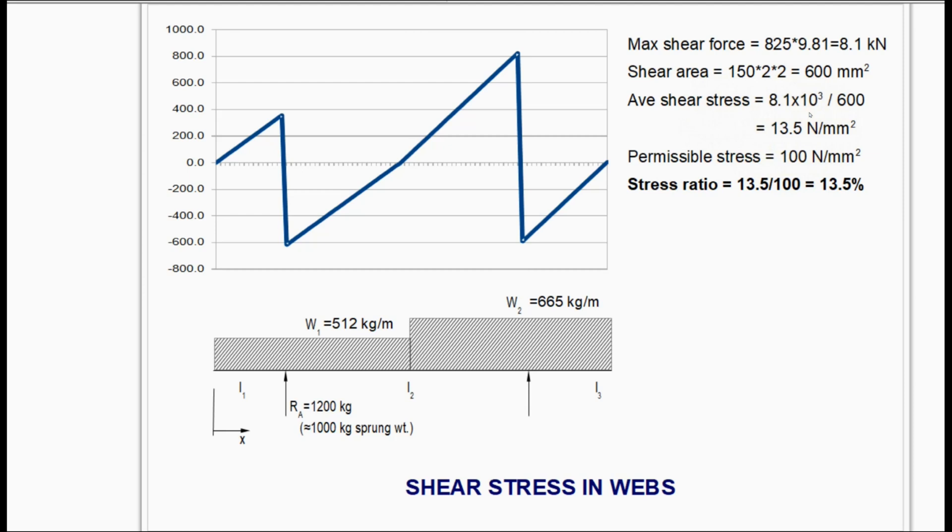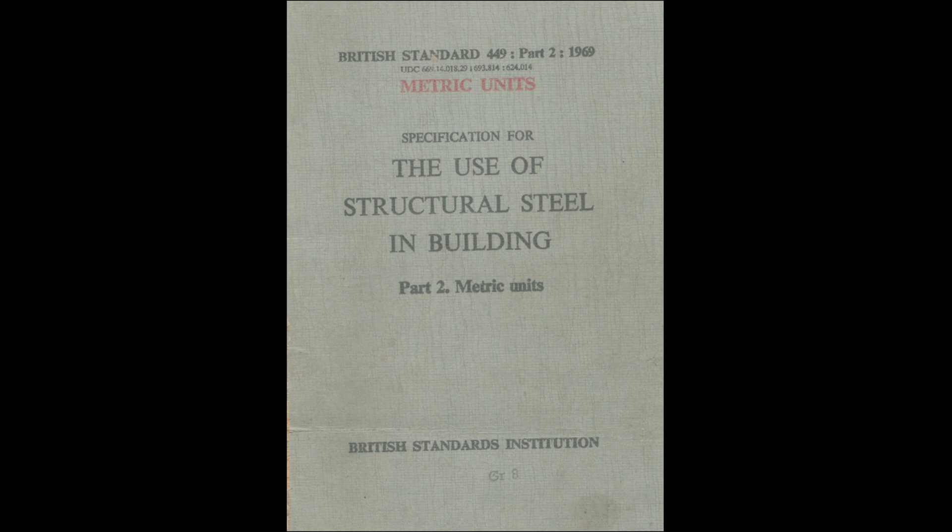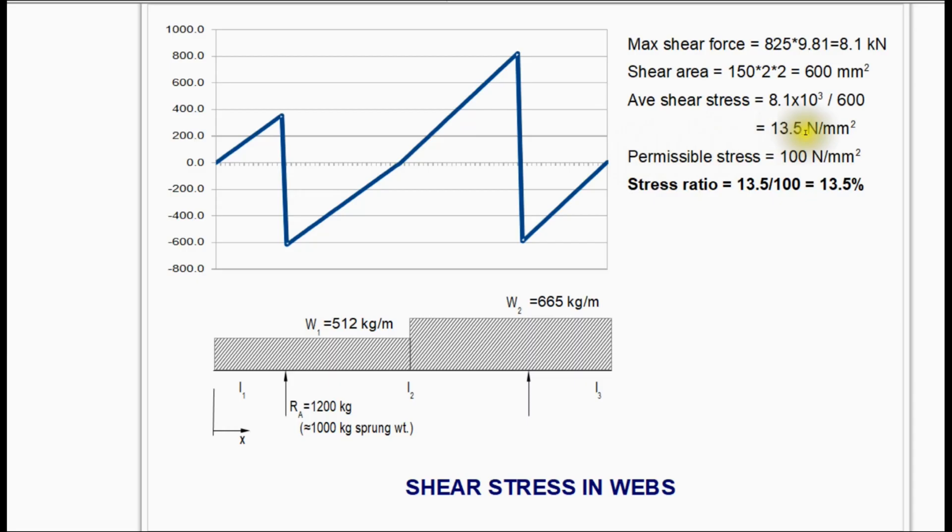But what does this actually mean? If we look at a permissible stress design code like BS449, the permissible shear stress for mild steel is 100 N/mm². This means our stress ratio — the utilization — is only 13.5%, which is not very high.